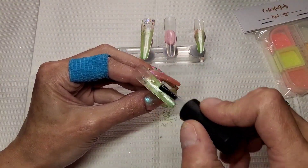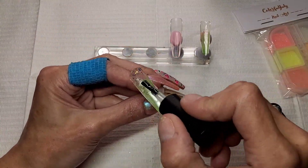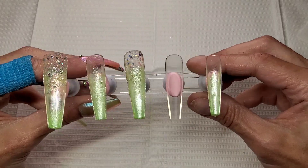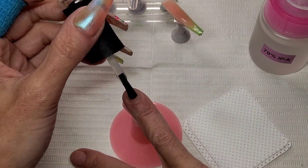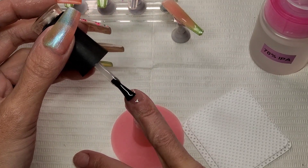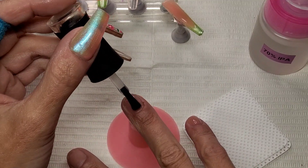Now I've got all that mica powder where I want it, I'm going to go in with a base coat again just to seal all that powder in. I needed a good tacky layer to put this poly gel on. I also needed to just quickly base coat my natural nails, so I'm just giving them a quick base coat and I'm going to stick that in the lamp for 30 seconds.